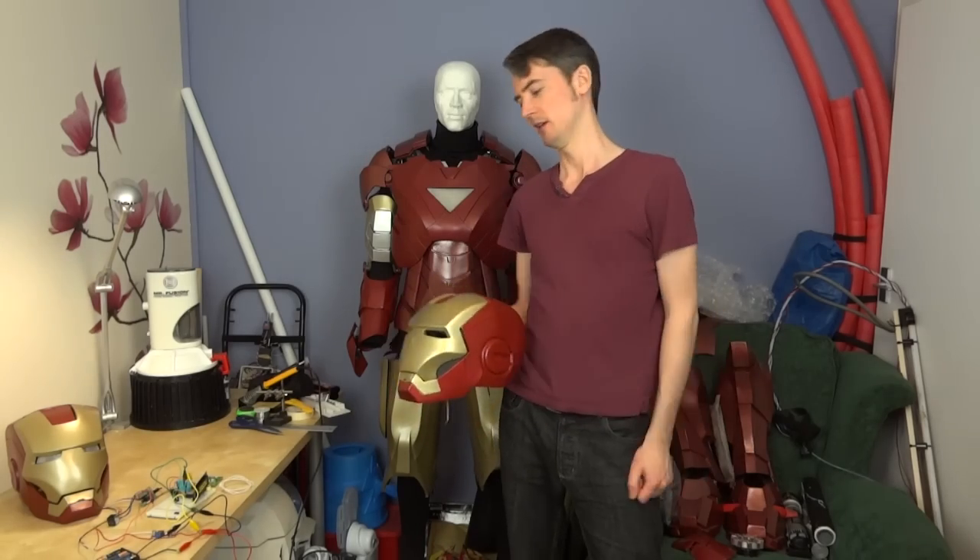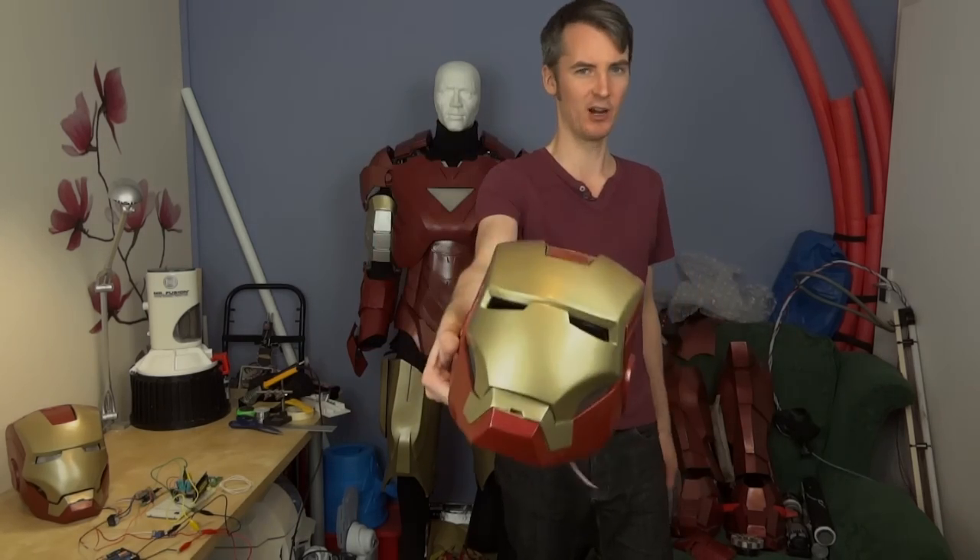Hello, it's James from xrobots.co.uk. This is part two of Iron Man's electronic system. We're going to be starting by putting electronics into the helmet.